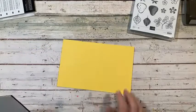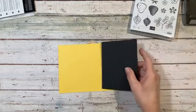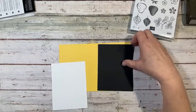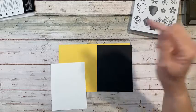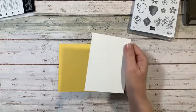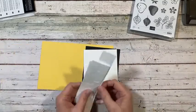First of all, we're going to be needing a card base. This is Daffodil Delight — eight and a half by five and a half, scored at four and a quarter. We're going to have a Basic Black layer that is five and three-eighths — I'll have the measurements listed down below. I apologize, I can't remember what I cut that at. This is four by five and a quarter, so this would just be about an eighth of an inch bigger. Then we have some strips for stamping and punching.